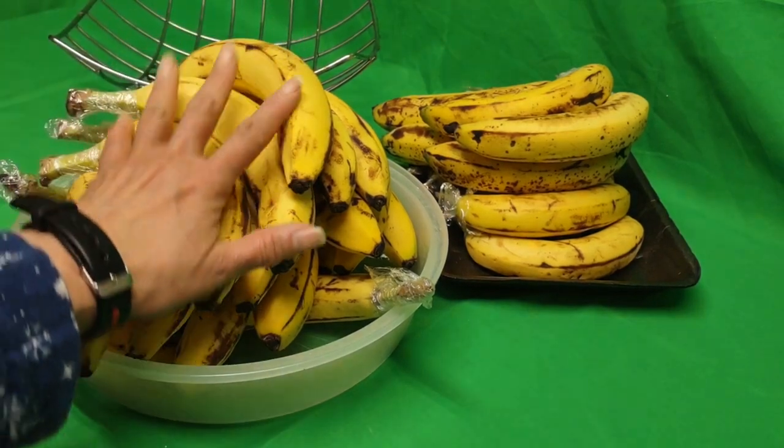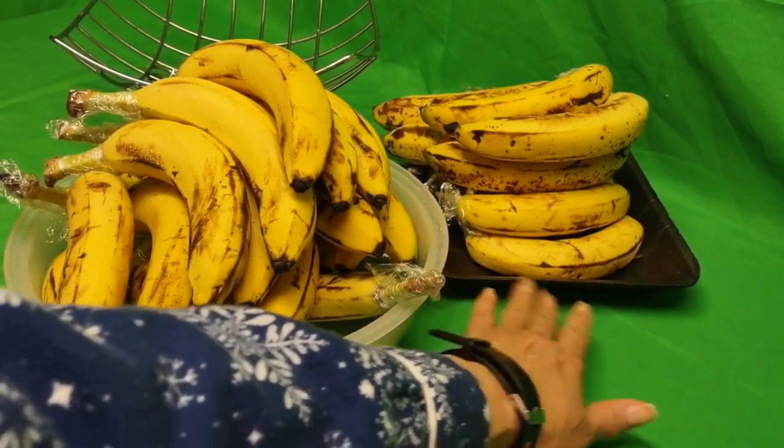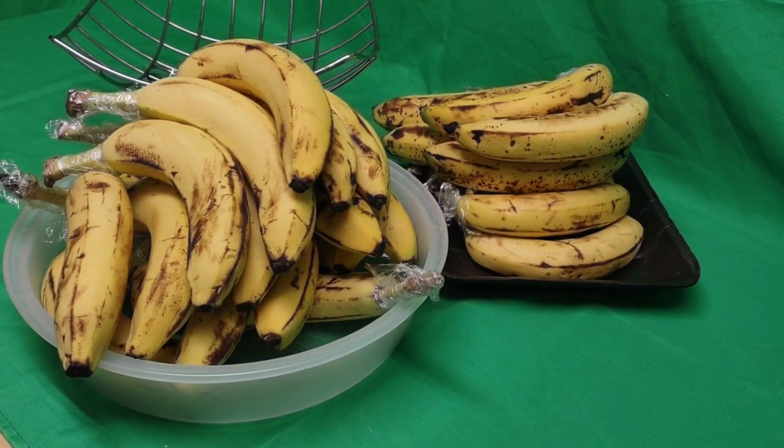I unwrapped it. I actually took three sets — they were wrapped in these each. And now they stopped wrapping it. So I saw somebody taking pictures — you know, how the fruit looks, I guess maybe for advertising, who knows. And obviously he worked there. So I said, 'Hey, what's going on?'